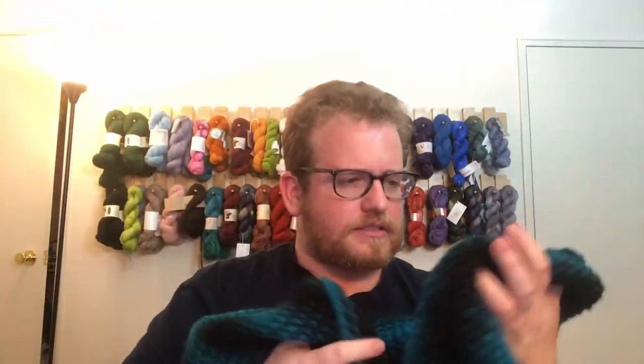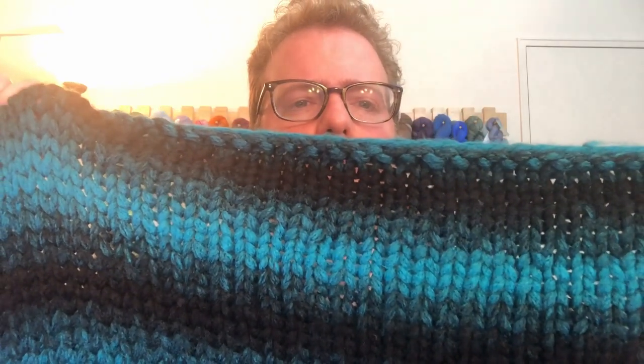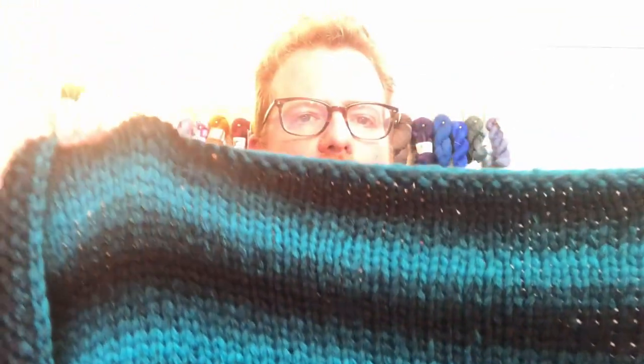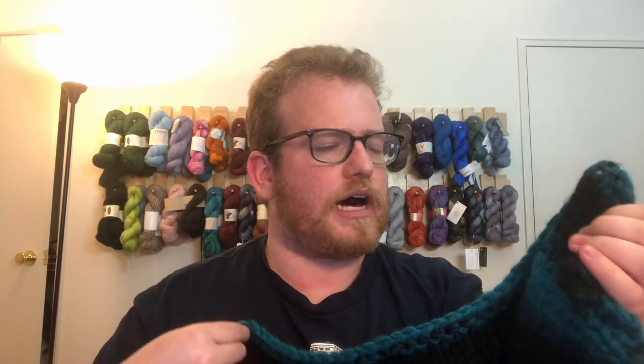I must say it was very nice to use. A little bit tough because you use big needles and big yarn, so sometimes it's a little hard to maneuver because of the size, but I still enjoyed it. The coloring is pretty cool, pretty nifty. They did a good job of fading from black to blue and back again, so I do like the coloring on it.